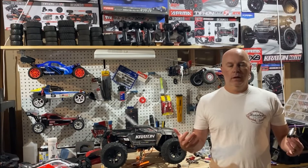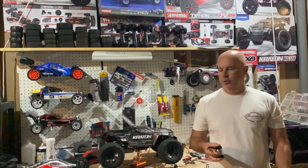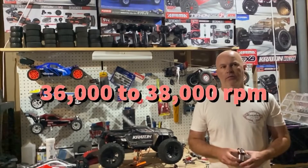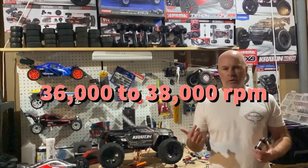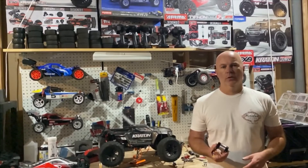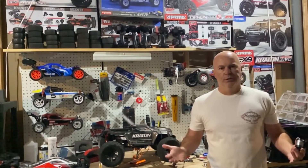Luckily for us in RC, there's a range that works really well for these motors for virtually any kind of setup and scale car — that's about 36,000 to 38,000 RPMs. For whatever reason, if you're setting up for that range, you get a good blend of speed and acceleration for all-around driving without building up too much heat in your components. When you go above that, you end up having a lot of heat problems. When you go below that, your car's just not very much fun to drive.